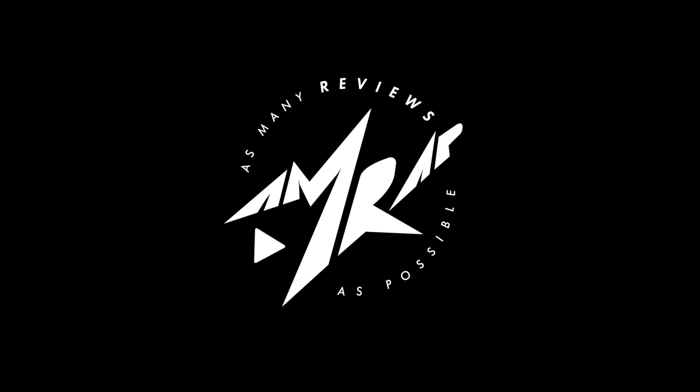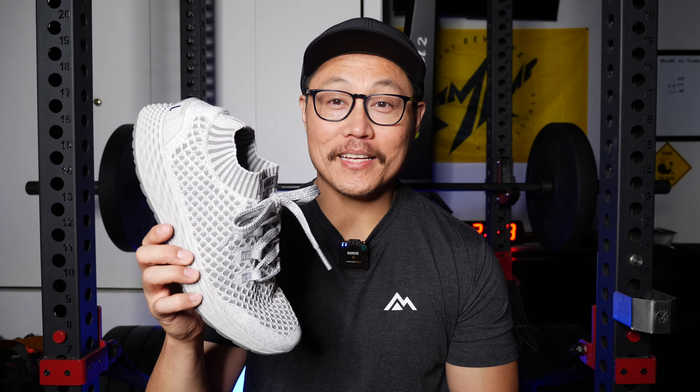What's going on everybody? It's Joel here and today we're taking a look at the Noble All Day Knits.